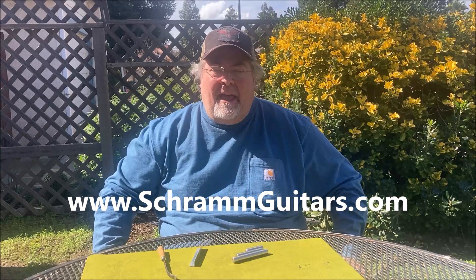Hello my friends, Dave Schramm here from SchrammGuitars.com. Today we're going to talk about the best luthier tools for leveling frets for under $40. Let's take a look at the kit that I've been using for the past 20-25 years to level my classical guitar frets and electric guitar frets.